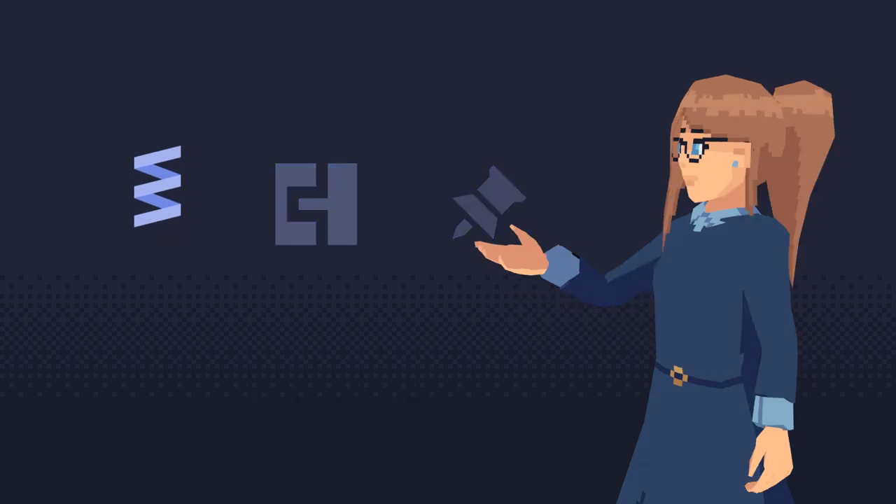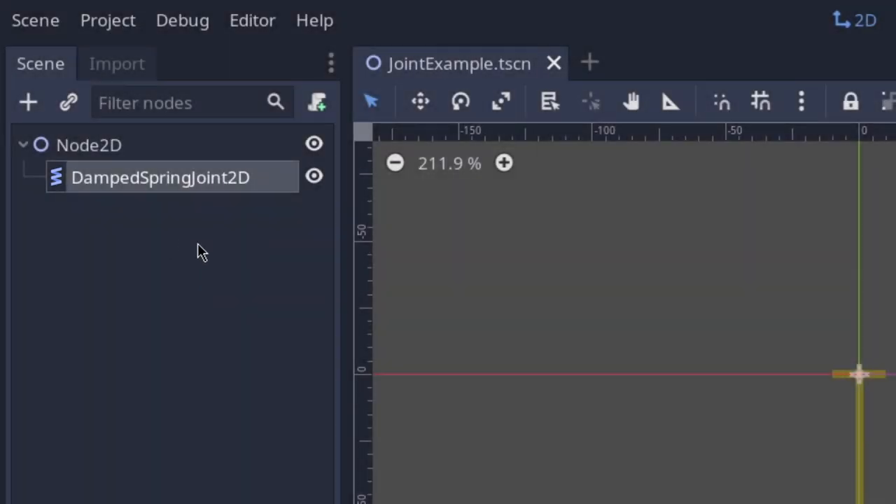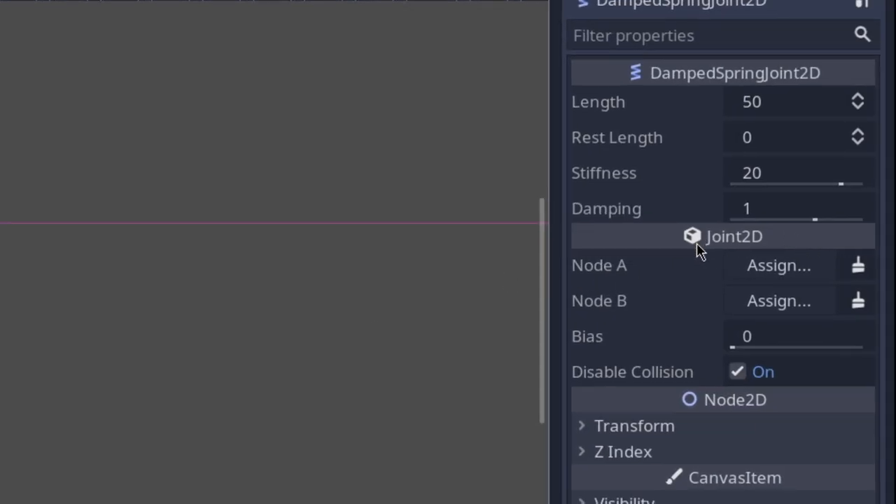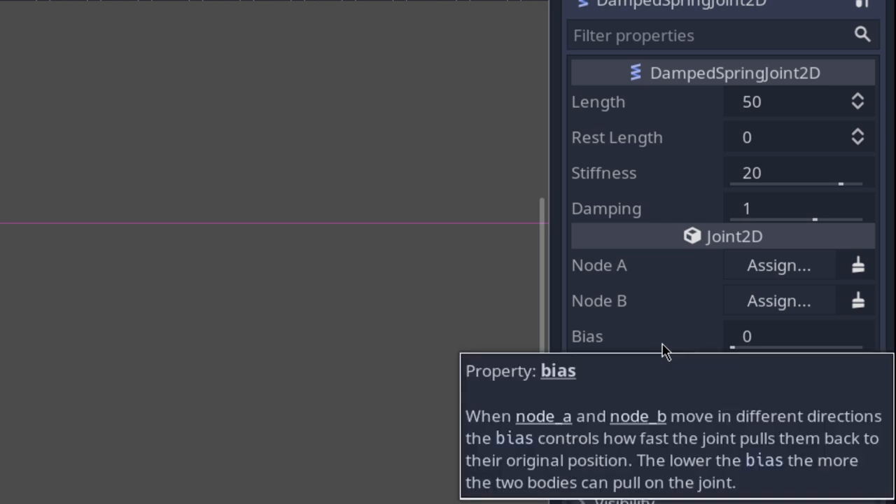Let's start with the Damped Spring Joint 2D. When you add this node to the scene, you will see that it inherits a couple of properties from the Joint 2D class. It has a Node A and Node B property — these are the two nodes that will be connected together by the joint. Then you have the Bias, which is how much the two nodes connected by the joint can pull on the joint.